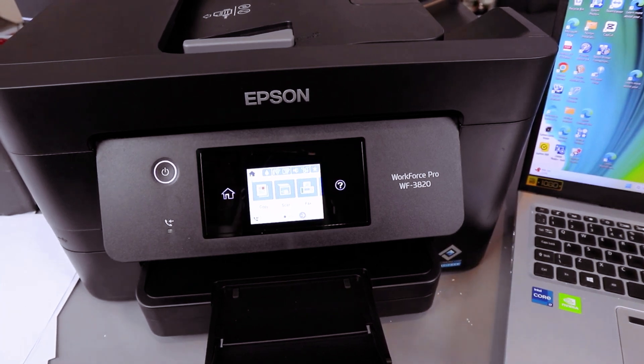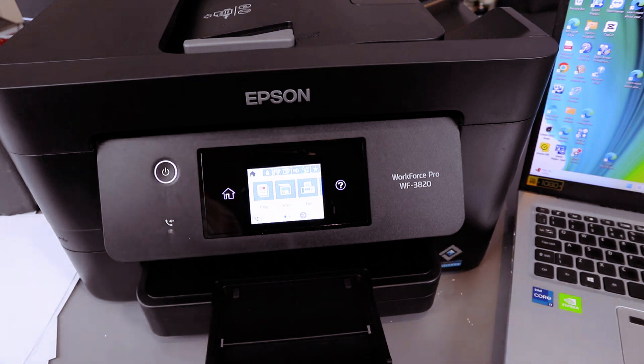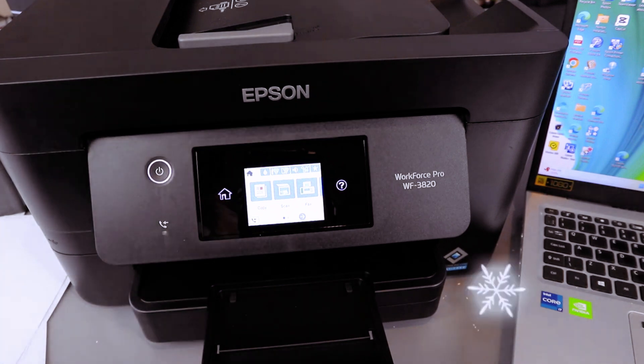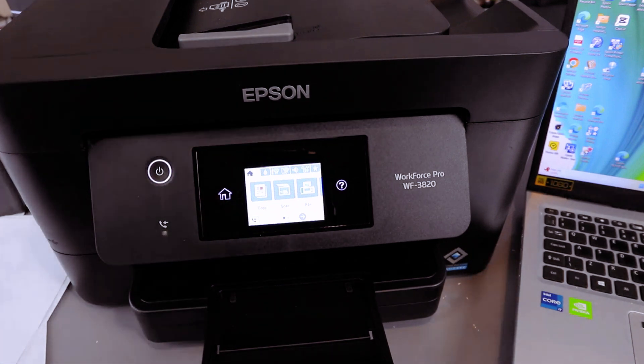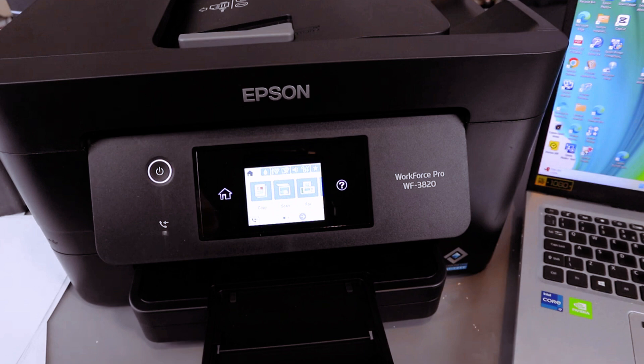This is the Epson Workforce WF-3820. How to reset this printer. Maybe you moved home to a different place or you changed your Wi-Fi network. What you need to do is restore factory default settings for this printer, so that you can start afresh and reconnect it.